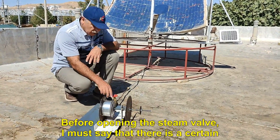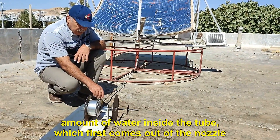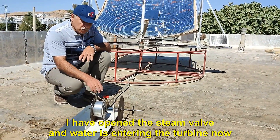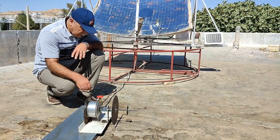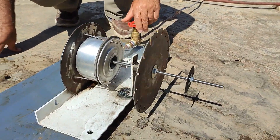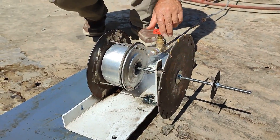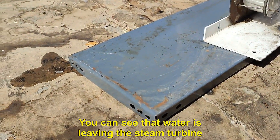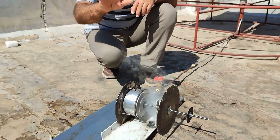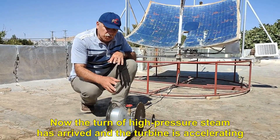Before opening the steam valve, I must say that there is a certain amount of water inside the tube which first comes out of the nozzle. I have opened the steam valve and water is entering the turbine now. Now the turn of high-pressure steam has arrived and the turbine is accelerating.